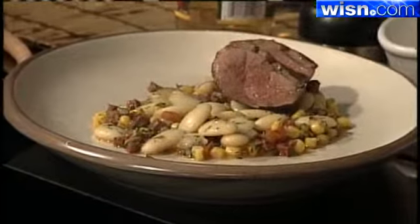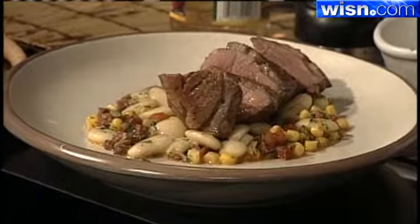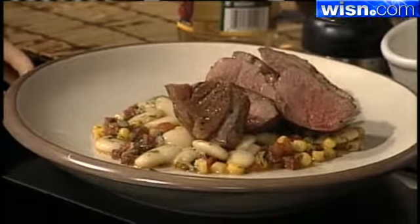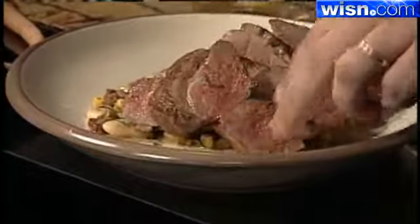We'll go right to the plate. I just love the succotash — the colors in it. It's a great idea for the family, hearty enough, and the duck is delicious. Chef Justin Johnson, thank you so much. We've got the recipe on our website in the food section — just go to wisn.com right after the show. Happy Easter!